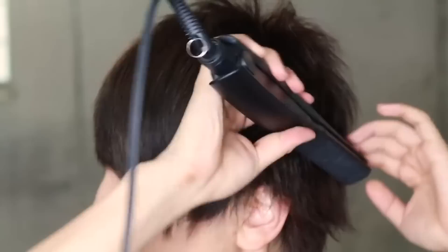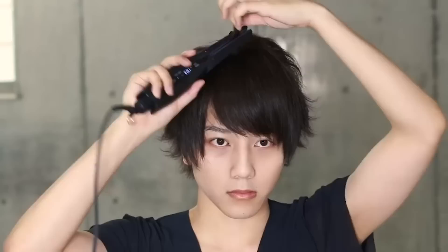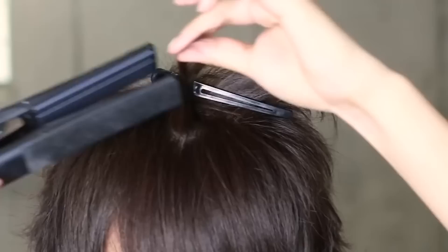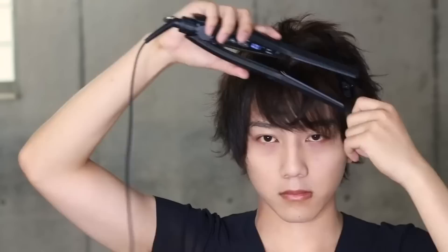The back side has a good color. The front side also has a good color. I'm using the same color on the top of the hair, and it's easy to use.